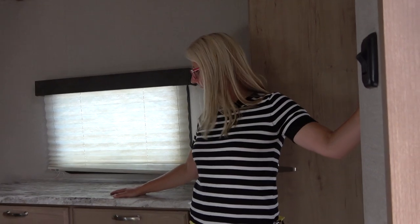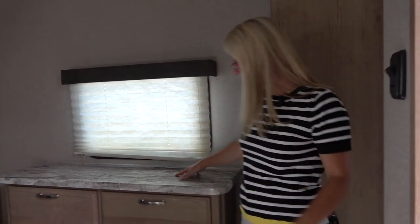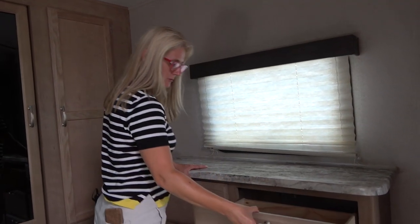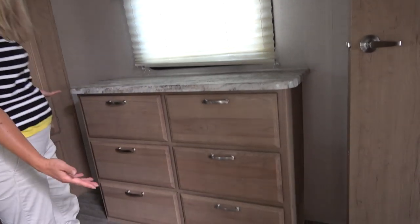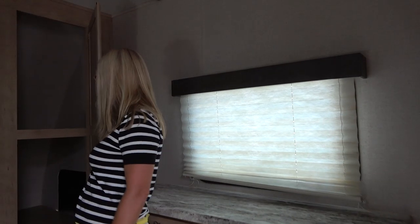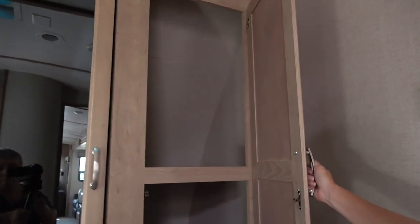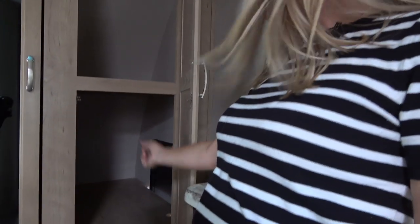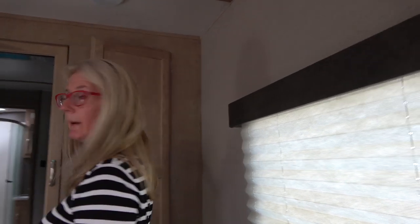This is a pretty spacious bedroom. There are switches, a dresser area, electric and cable so you could put a TV here. There are six decent-sized drawers. This is also how you access the space over top of the front pass-through storage — quite a bit of storage there. The bottom piece is on hinges, so if you wanted to put something taller in the pass-through storage underneath, you could flip this piece up and have more space. That's good thinking.